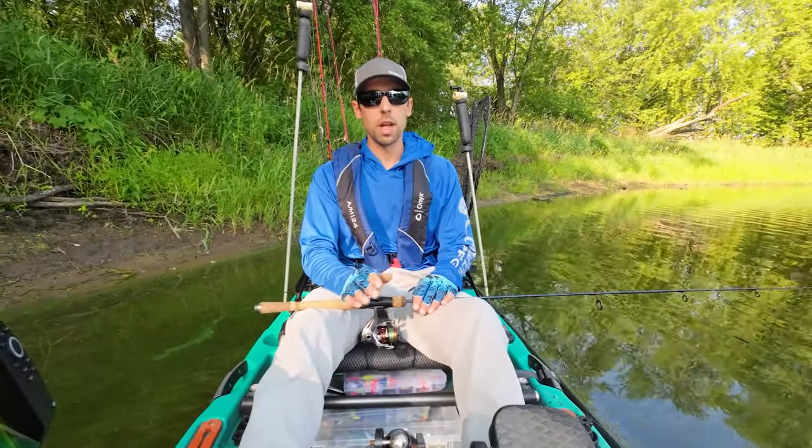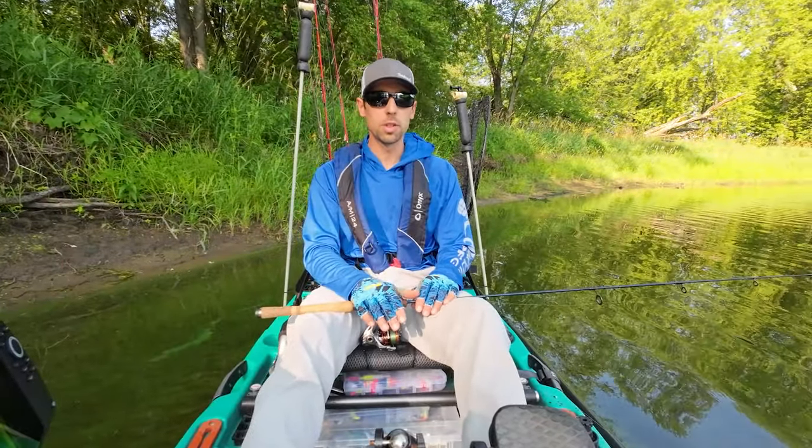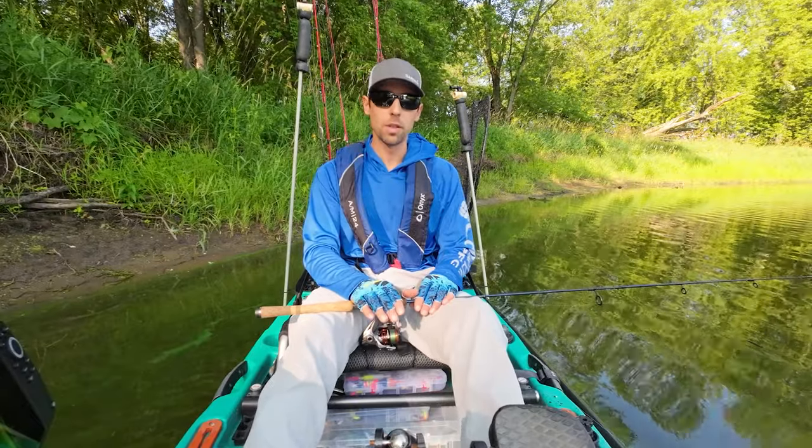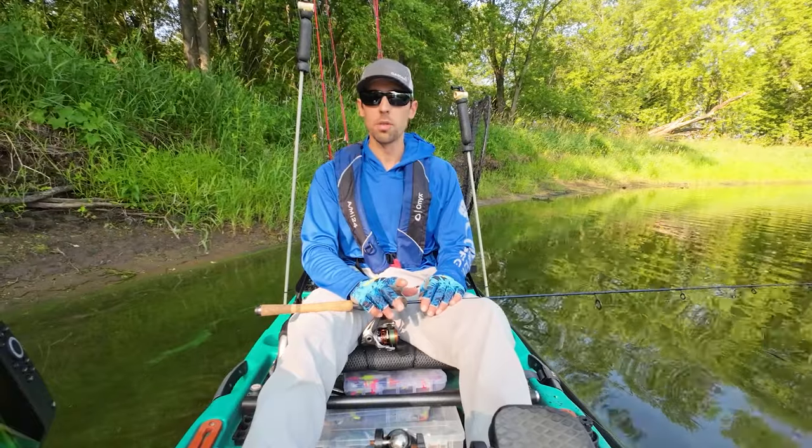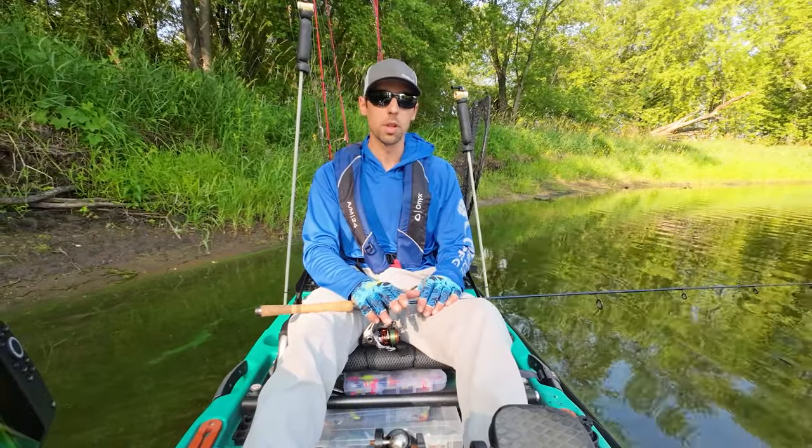Today we're talking about how to catch a fish with a live worm. This is how most people get started in fishing. This is how I started fishing when I was about six years old, and it's still a technique I use all the time today. We're going to go through three different ways to catch a fish with a live worm.